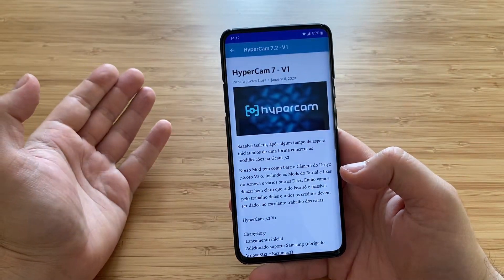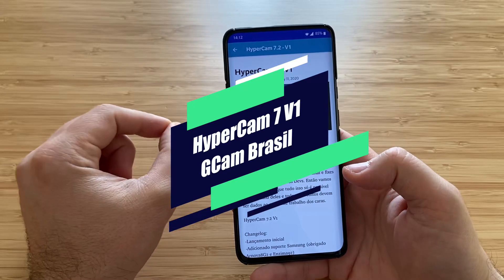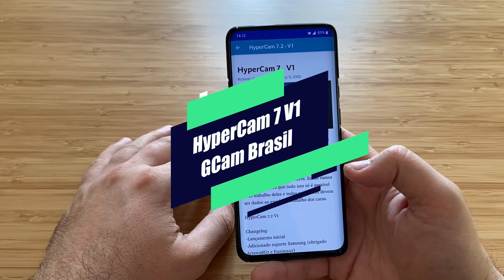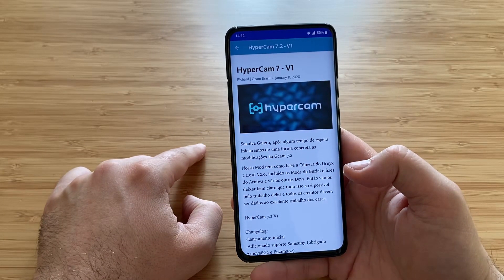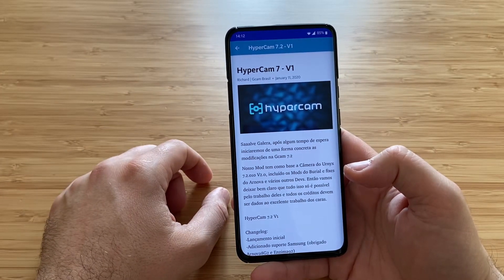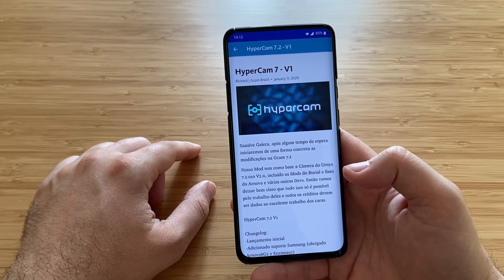Without further ado, sharing with you Hypercam version 7 V1 — the first ever Hypercam that runs on Gcam 7.2. I hope you're going to like this video and come back to watch more. Please like the video and subscribe to my channel.